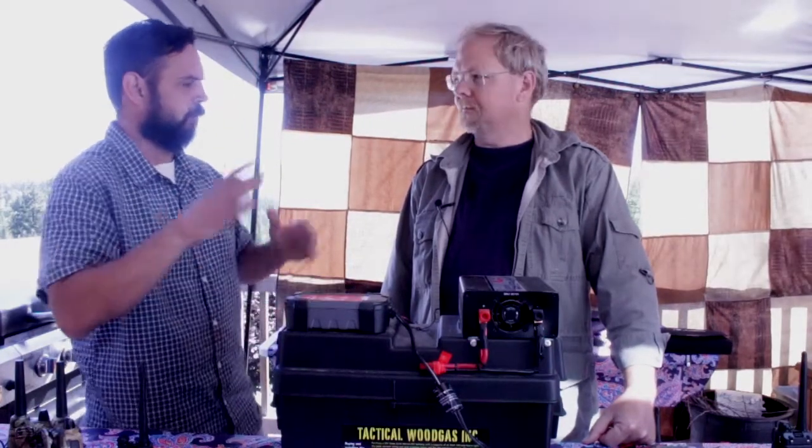Hey, this is Sean from the Prepared Homestead, and I'm here with Mike with Tactical Woodgoss. Mike, thanks for being with us today. Happy to be here. We're here with the battery bank, and we're going to be talking about some of the capabilities and limitations, but why did you come up with the battery bank? Why did you put all these components together for customers?